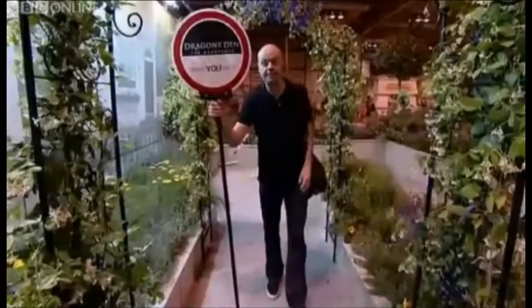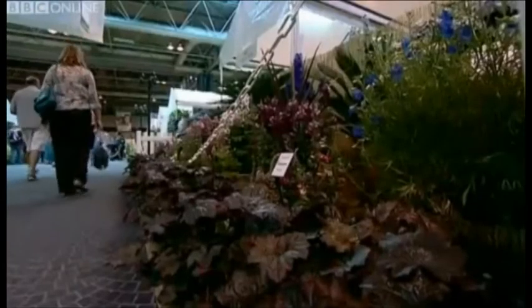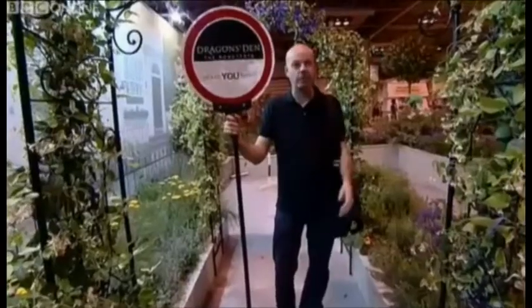Hello and welcome to Dragon's Den Row Tests. We're just setting up here at Gardener's World Live. We're going to hear what the public make of the ideas that have been pitched in the den. Some will flower and some will wither away.